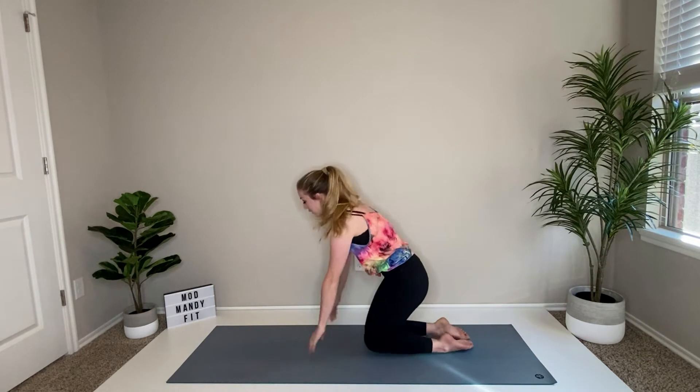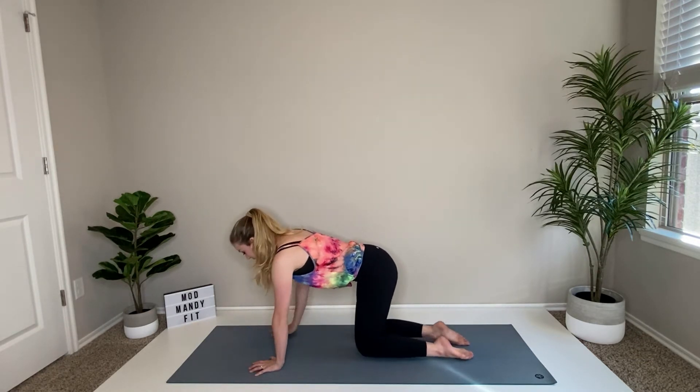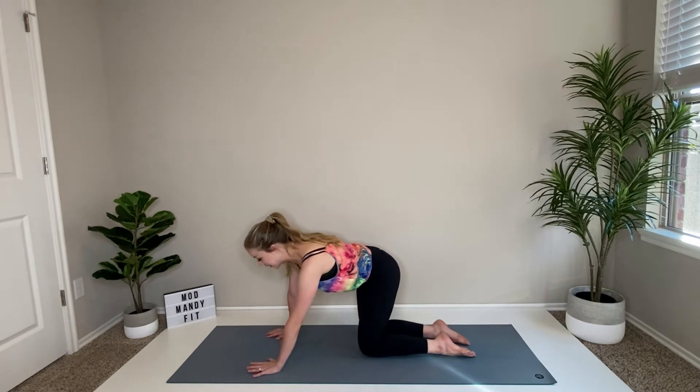It'll only be 10 minutes, so just power through and make it through that whole workout. Let's go ahead and start off in tabletop position — nice knees about hip distance apart, wrists underneath the shoulders. Go ahead and wag your tail right to left, just warming it up real quick from side to side.